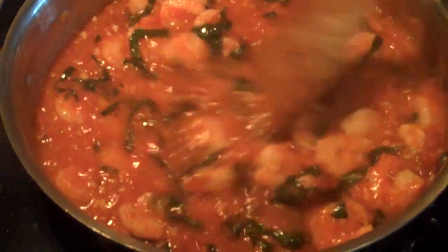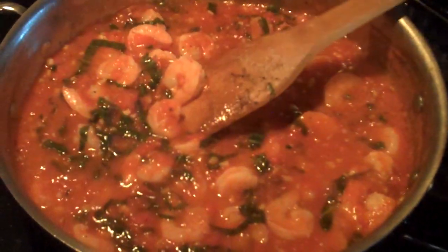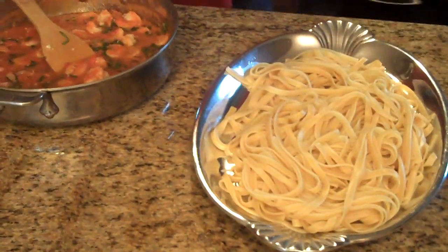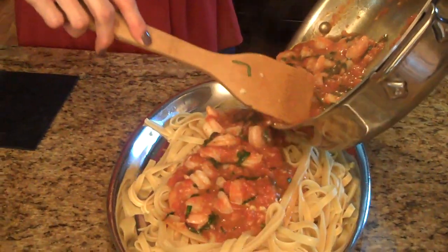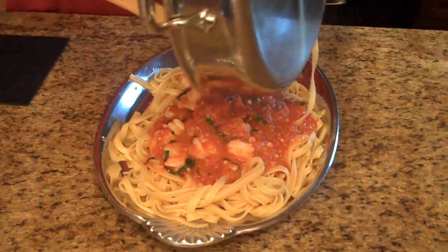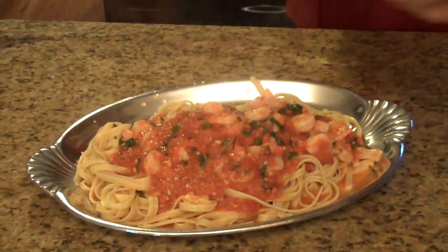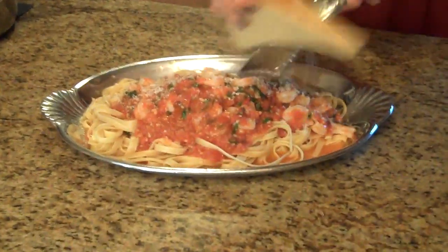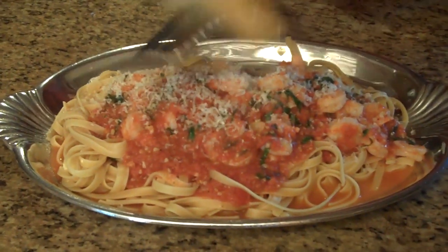Our shrimp is done. You want to make sure that you don't overcook shrimp because if you do it will get tough. So now I'm going to take it over to the counter and finish up our meal. I have my fettuccine on my platter, so I'm simply going to pour my shrimp down the middle. Then I'm going to take my parmesan cheese and grate it over the top. You can do as much or as little as you like — it's just a personal preference of how much cheese you like.